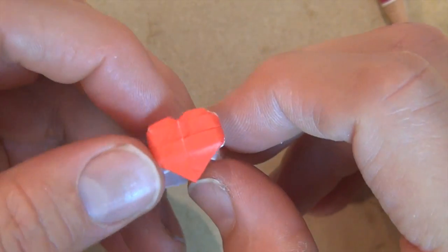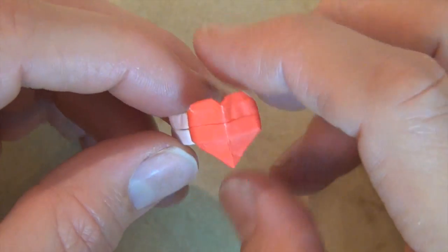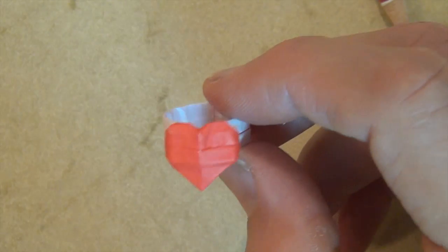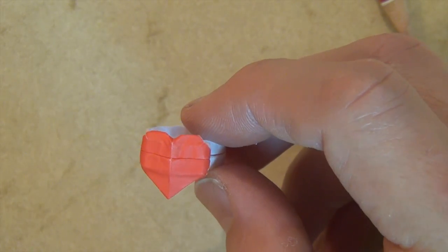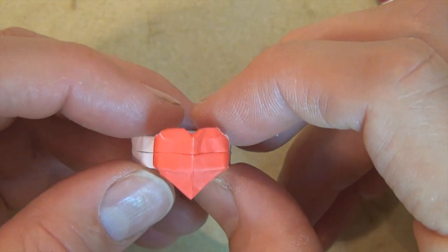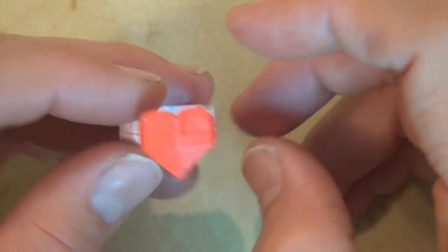Alright, hope you guys were able to fold that. It's challenging doing it out of kami — once again, I'd recommend using foil, it's just a little bit easier. Happy Valentine's Day, and I hope this serves you well in your romantic endeavors. Bye-bye.